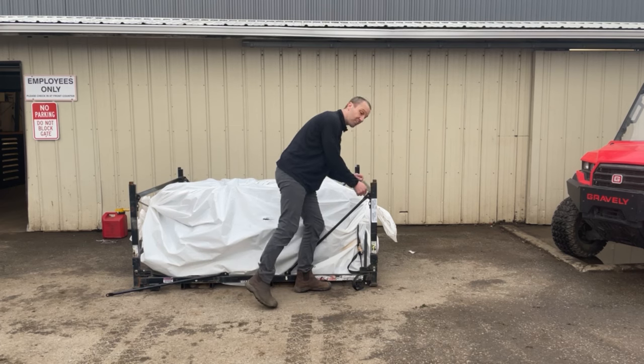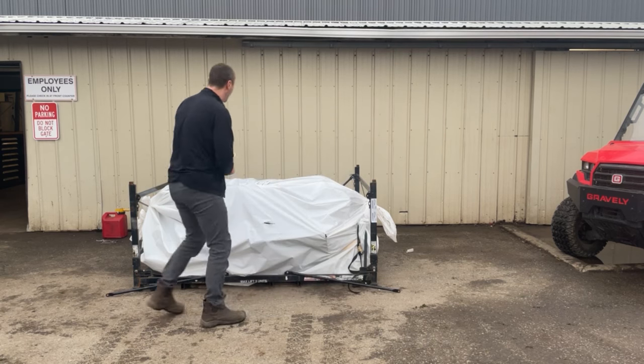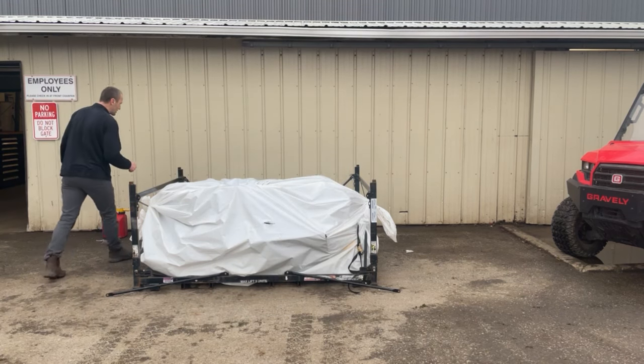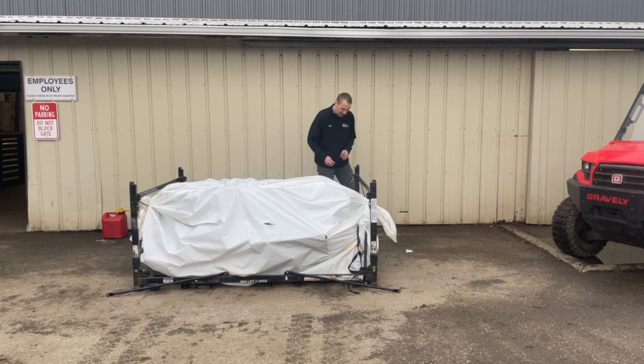So this is a Gravely Stealth ZTX-52, featuring the Kawasaki engine and some unique things to set it apart from the competition. So do you want to have a mower that doesn't look like every other mower in the neighborhood? This is probably the mower for you.